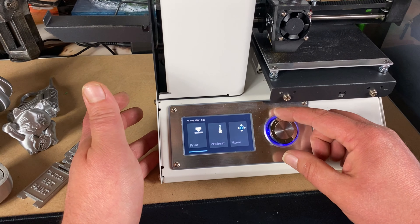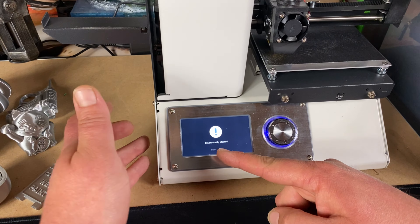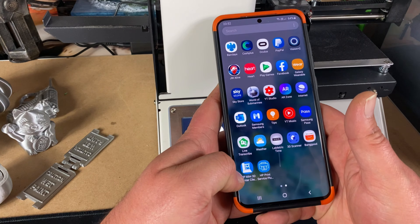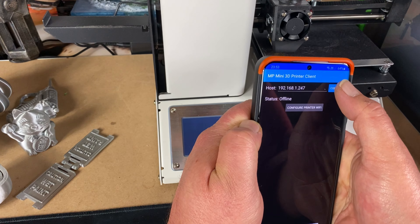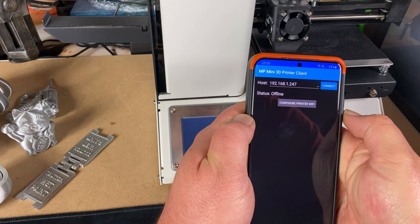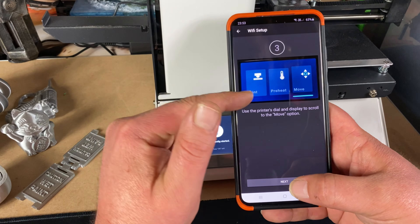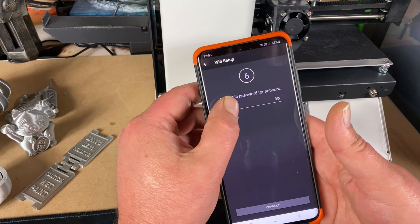To access the Wi-Fi, move your dial over to 'Move,' hold the button down for about three seconds, and that puts it into setup mode for Wi-Fi. You need to download the MP Mini 3D app. It isn't going to connect because I'm in configure mode, so we'll set it up. You need to disconnect the USB cable. I've moved the dial to 'Move' and held it down to enter the Wi-Fi setup.